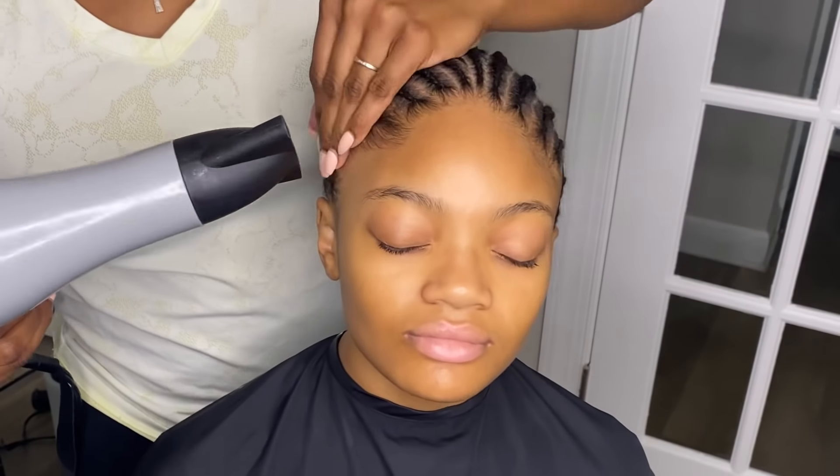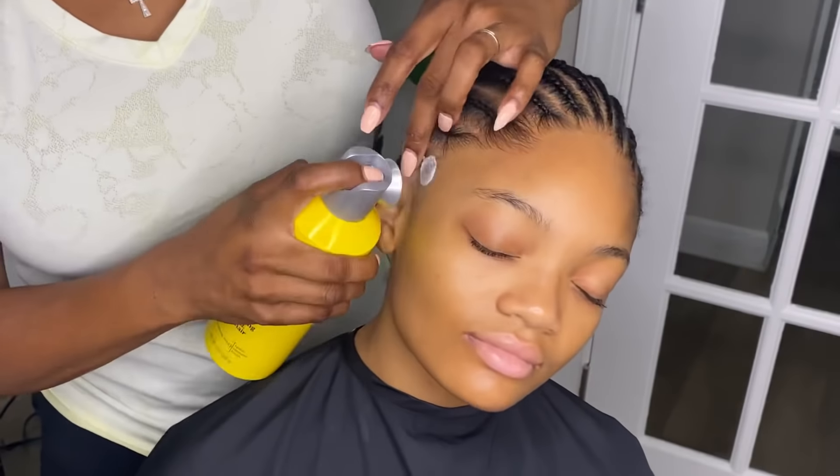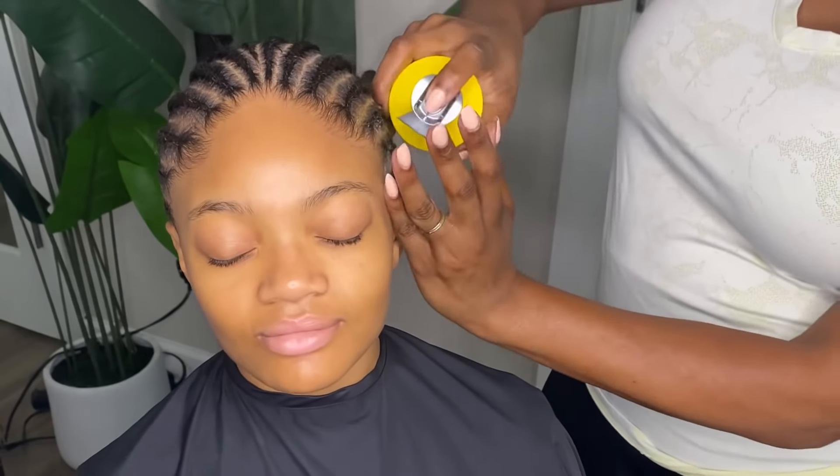I've already braided her hair back in the typical braid pattern I usually use for most of my videos, so I'm not going to go over that again. I'm basically spraying her hair with the free spray and slicking her edges back, because we do want those hairs to go all the way back so that when we put a cap on, we're not interrupting her natural hairline when we start to apply the glue.